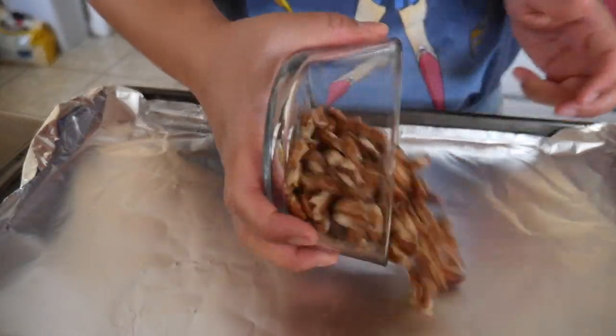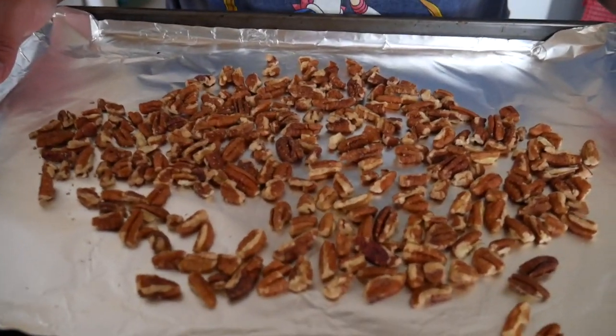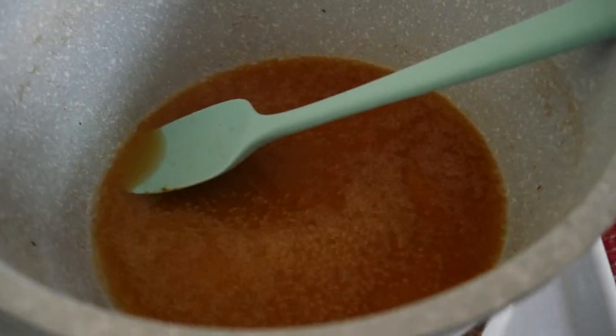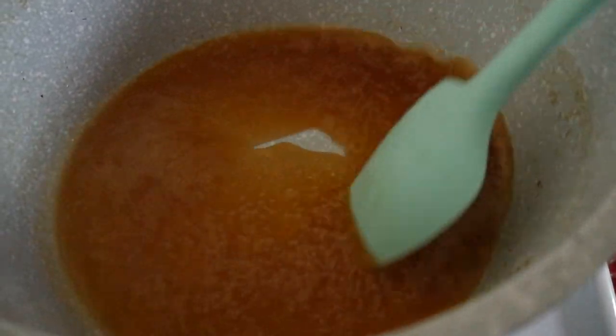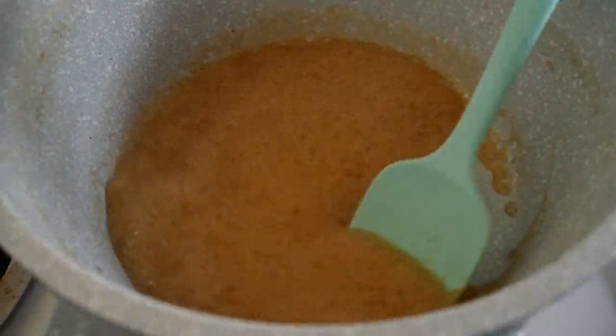Pecans are in the oven. Here's the caramel — as you can see, it's super liquidy and not thick as it should be, so we're just going to keep letting it cook. After a few more minutes it's starting to look a lot better and thicken up, so I'm much more hopeful now. This looks good — I'm going to go ahead and pour this into the bottom of the pan.